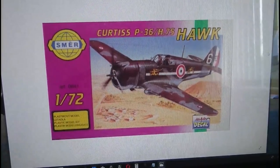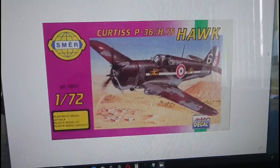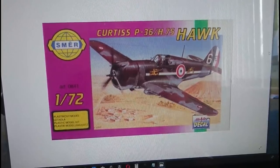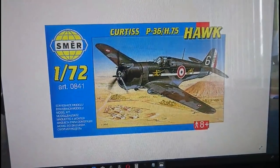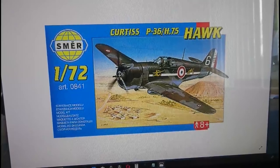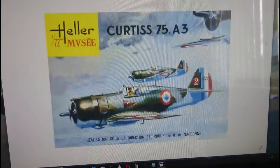That's the SMER release from 1986. Then in 1990 SMER went over to a new style of boxing with pink borders. The model I've got - I haven't got the box, but the model number on the transfers is definitely 0841, and I'm pretty sure the kit I have is the P-36 / H75 from that 1990s release. They also went over to a blue style boxing in 2004 with the same artwork. The kit I've got could be that one, but I have a feeling it's the earlier pink boxing.